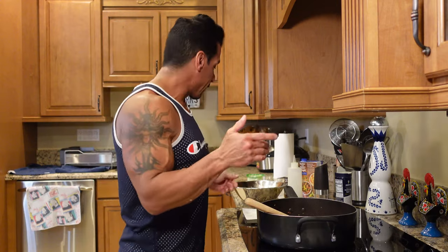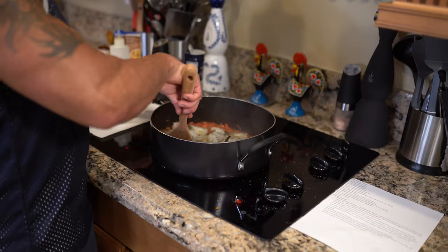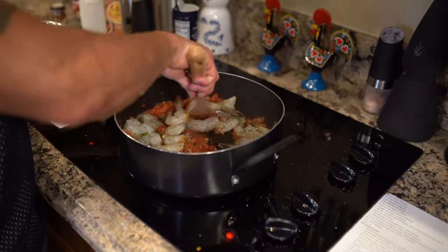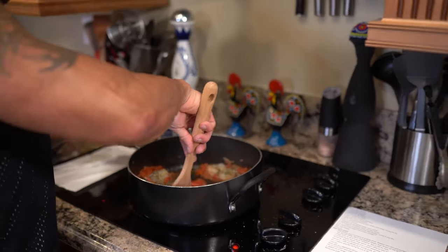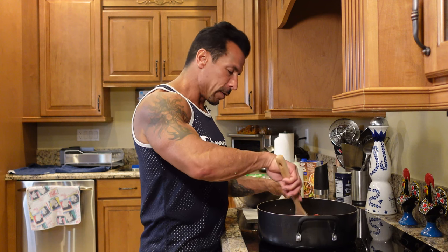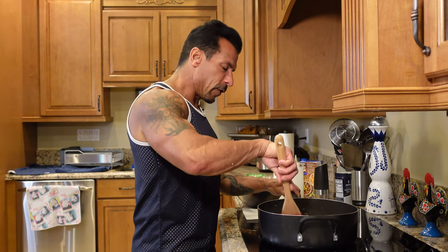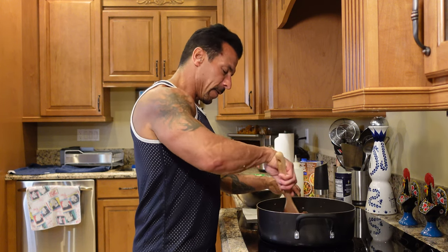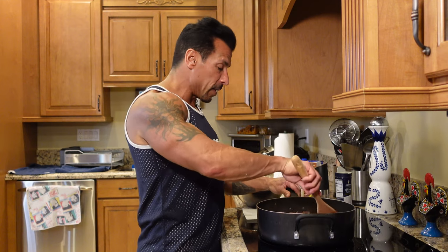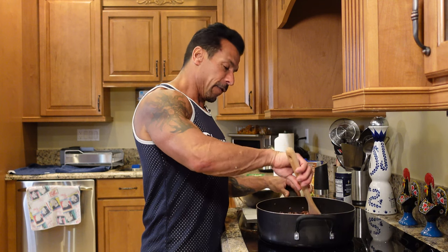Everything smells fantastic. Now I'm going to add the shrimp in and just going to cook it till it's pink. The last thing you want is overcooked shrimp — it's terrible. These are beautiful shrimp from my friends over at Blue Runner, where I get all my seafood right up the street. Just going to let this cook, and once the shrimp is done we'll add some of the herbs and the olives and it'll be finished.